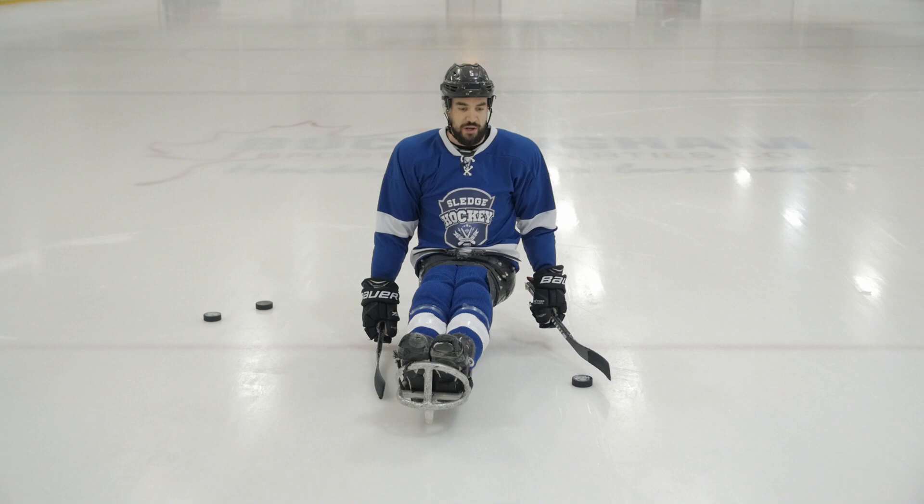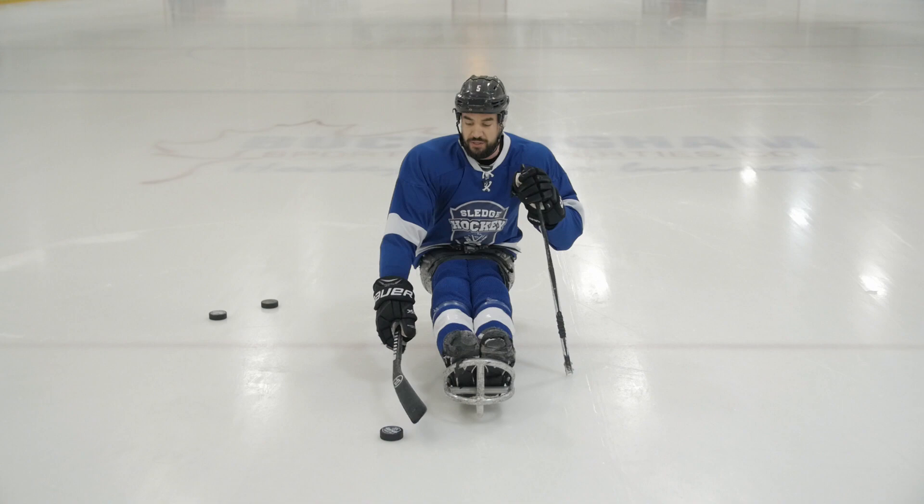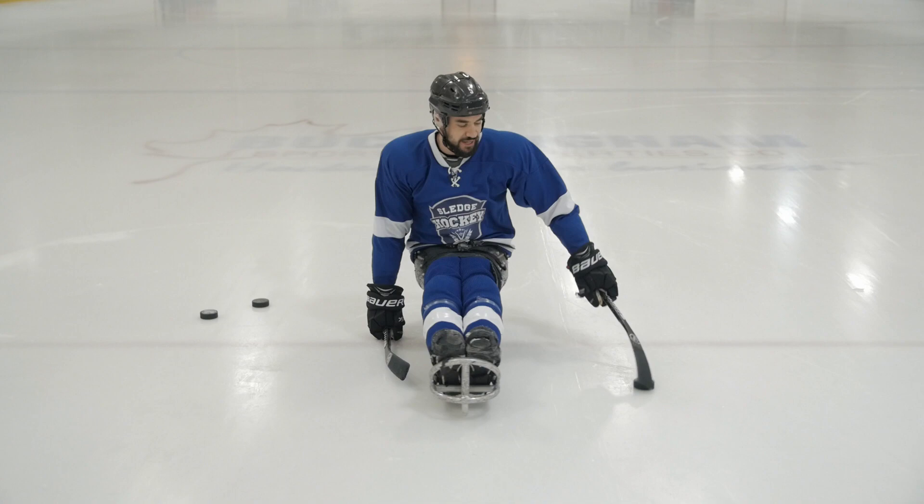The idea is that the more familiar you become with grabbing the puck in uncomfortable situations — if it's just out of your reach, if it's up in front and you're trying to race for it — you can just lean forward, pull it back quickly and steal it away from the other player. So the toe drag is a little bit more of an advanced maneuver, but a great skill you can learn while waiting in line and build up your stick handling in sledge.